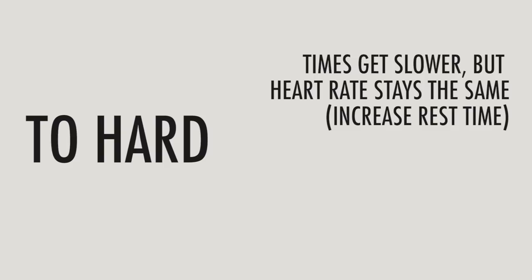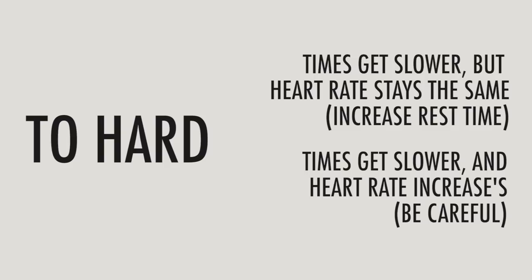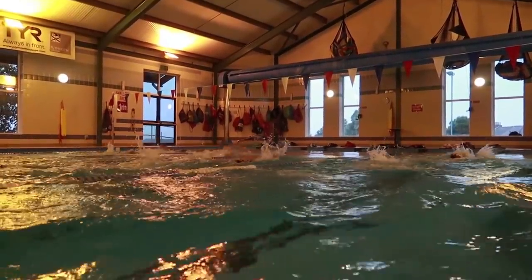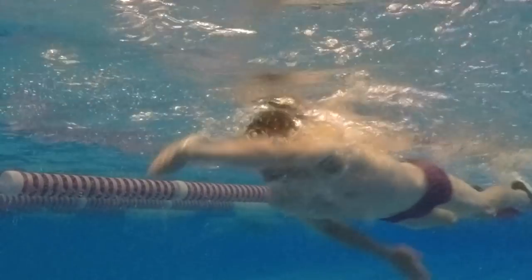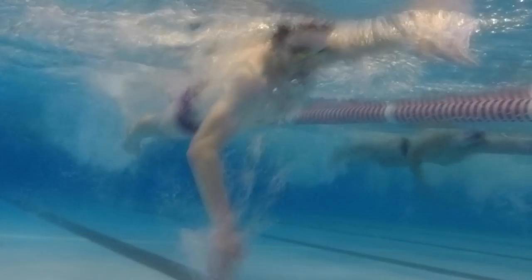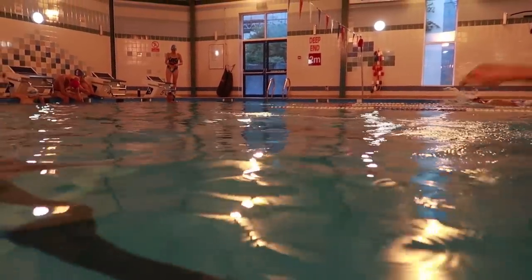Here are a few tips for common scenarios: if it's too hard — times get slower and heart rate remains the same — just increase your rest time. If your times get slower and heart rate increases, be careful; try increasing rest time, but if that doesn't work, amend your set approach as you don't want to overtrain. If your times remain the same but heart rate gets higher, don't change anything — you're doing it correctly. If it's too easy, increase the pace but keep the rest the same. Remember, the first couple of sets may feel easier, but you want to last them all. This is lactate threshold training — you're looking to produce peak lactate on each swim. It is going to hurt, and without that discomfort you won't improve.